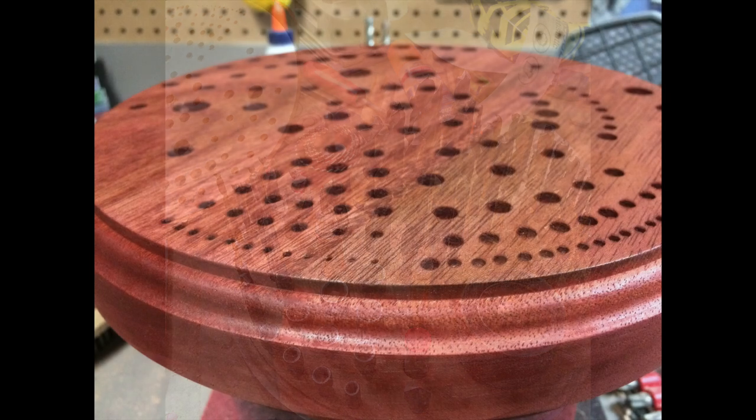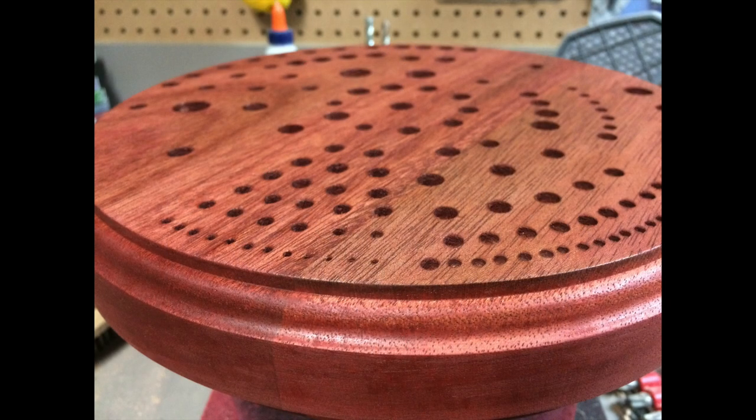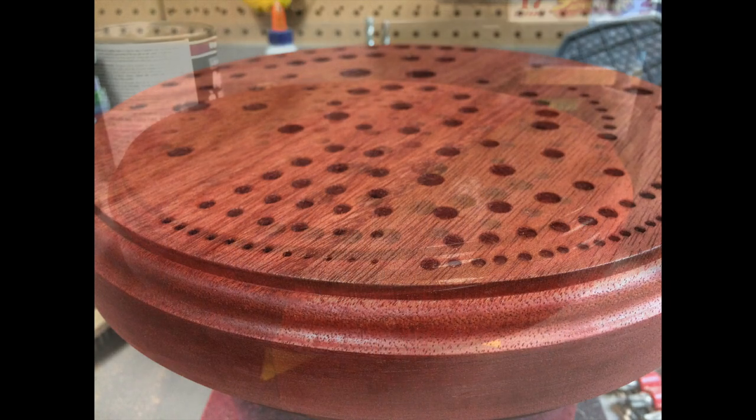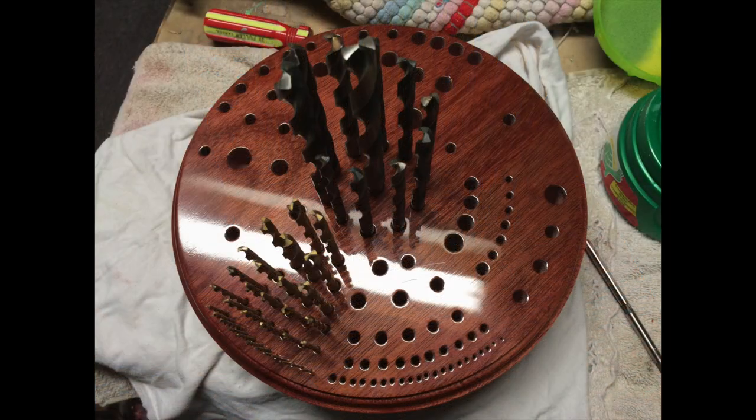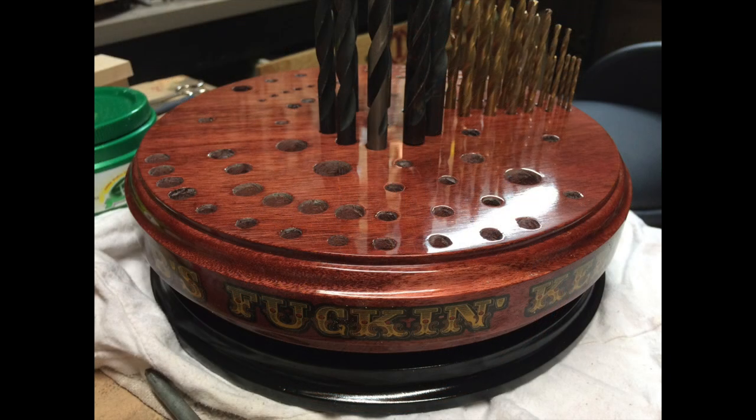To bring out the beauty in the mahogany, I used a deep red stain, then applied a sealer coat. If I were to say there are 10 coats of lacquer on this, I'm not exaggerating. It might seem a little silly to put that much effort into something that just holds drill bits, but going back to what I said before — if it looks cool, I'll use it.